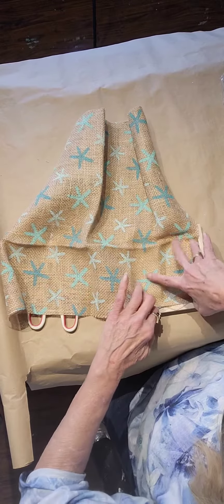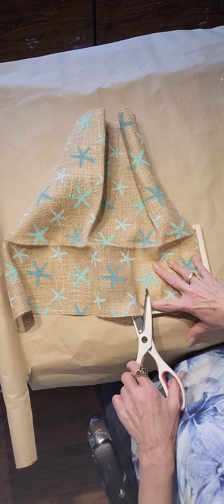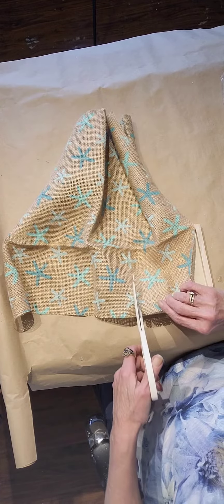I got this burlap from the Dollar Tree. It's got starfish on it.